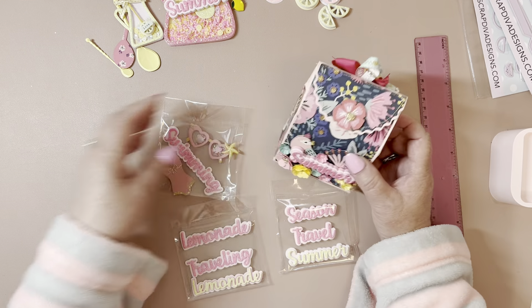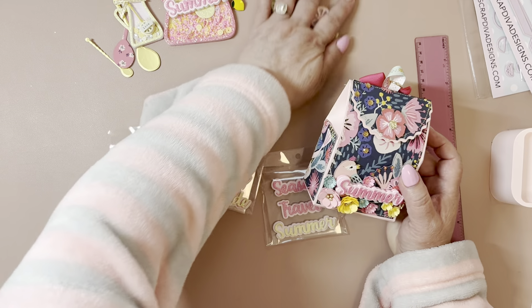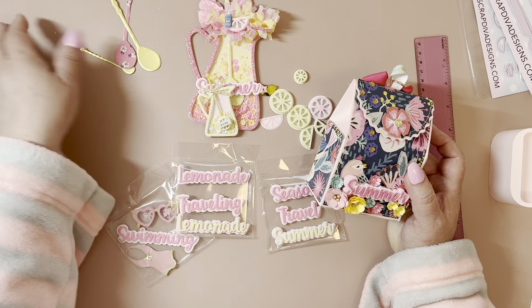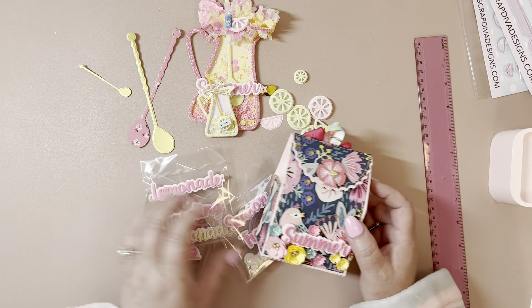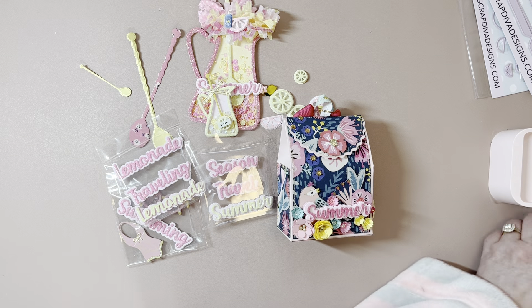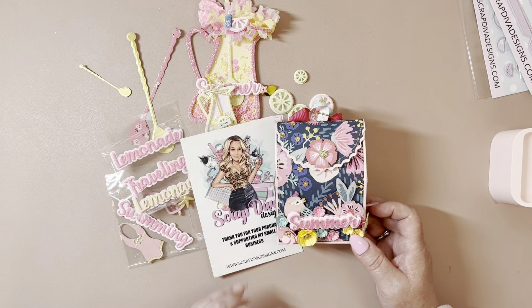And those are my project shares for Scrap Diva Designs. I will leave the links down below to all of the dies that I shared. And I do have a coupon code, which is Davina10, if you'd like to save 10% off of your order. Thank you guys so much for watching, and enjoy your day. Bye!